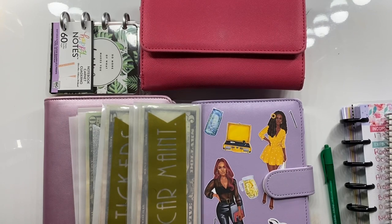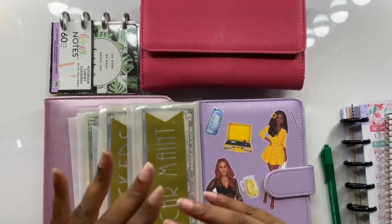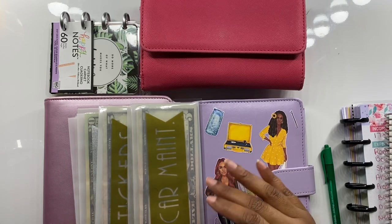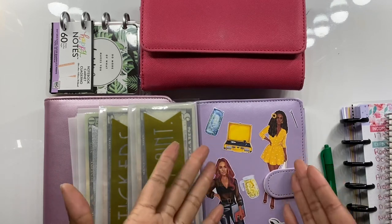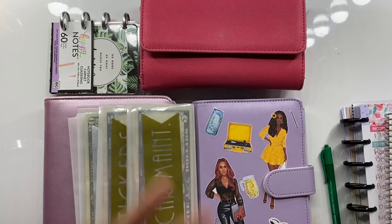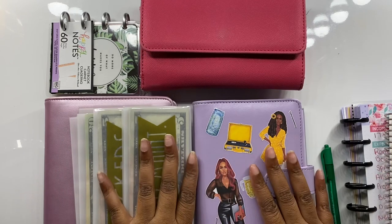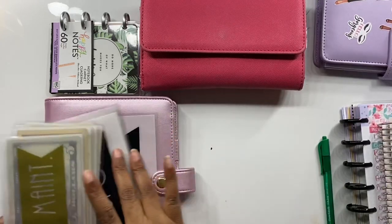Hey, hi, hello and welcome back to another cash stuffing video. Quick disclaimer — sorry about my crusty nose, I wasn't expecting to film right now and I didn't have time to put on press-ons, which I make myself. Also, I filmed a video on this specific binder but my computer won't let me access it, so I'm refilming it as part of this video.